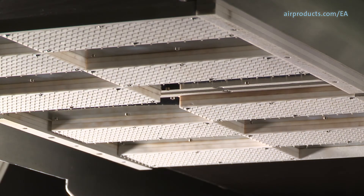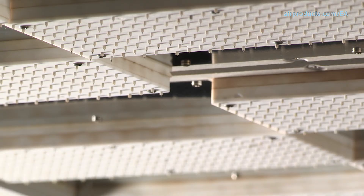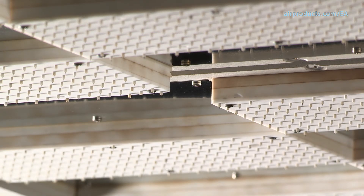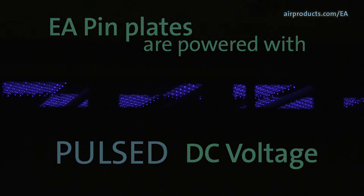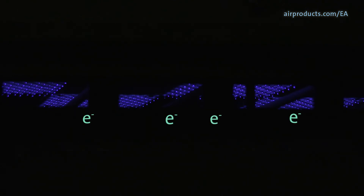The system has eight EA modules and two EA pin plates. Each module has numerous emitter pins which will emit low energy electrons that collide with the hydrogen gas molecules. The EA pin plates are powered with pulsed DC voltage, and electrons are emitted out of the pins.